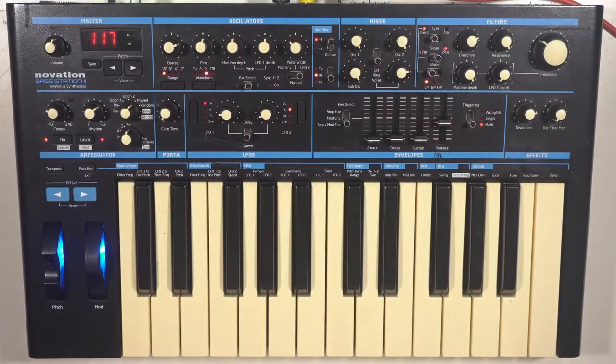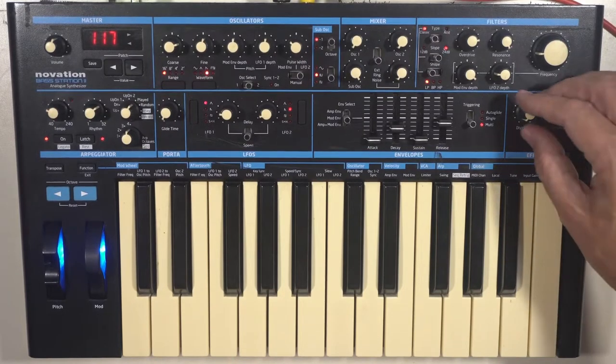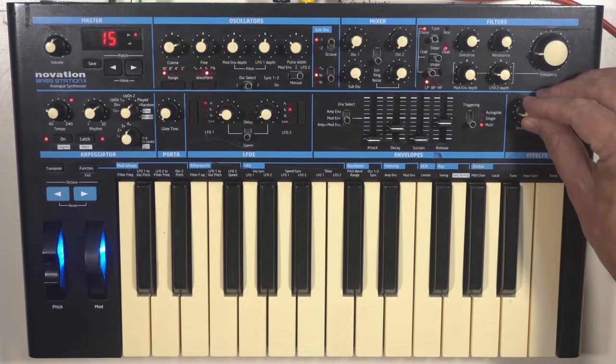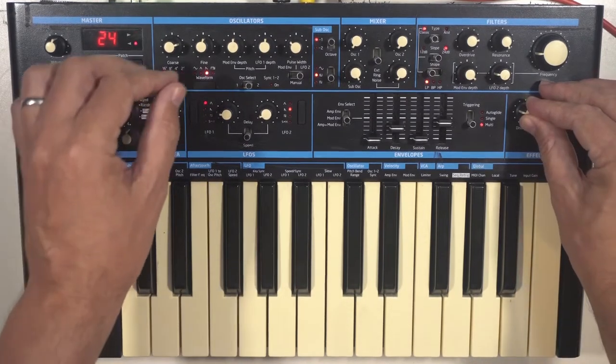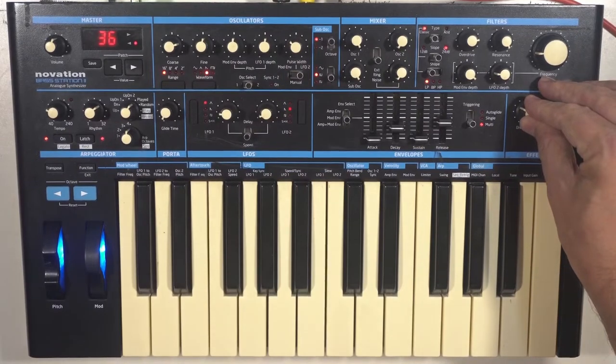The BooCast Synth of the Month is the Bass Station 2. Released in 1993, the original Bass Station was an analog monosynth whose guts were designed by the great Chris Huggett, and its VCA and filter were lifted directly from his legendary synth, the Wasp.